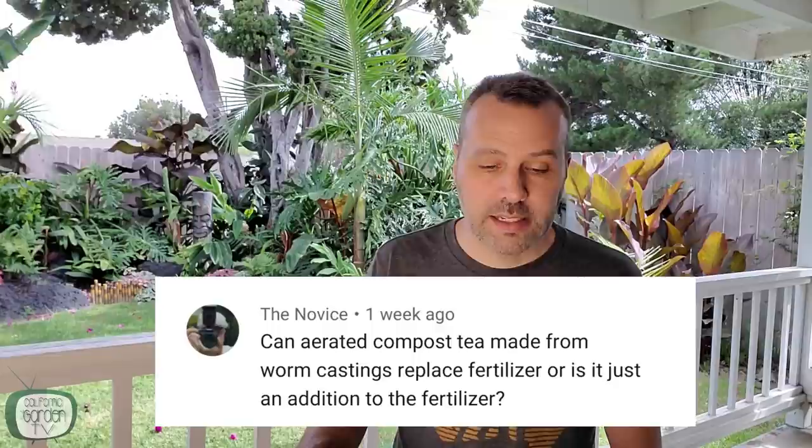The Novice asks: can aerated compost tea made from worm castings replace fertilizer, or is it just an addition? This is similar to what I talked about with compost. Compost tea and worm castings build the soil — they don't feed the plant necessarily, but they build the soil. There's humate in there, which is also in the Neptune's Harvest tomato and veg formula. It's basically feeding the microbes and all the good bacteria in the soil. With that, you can actually get away with less fertilizer because the microbes and microorganisms are the middleman between the nutrients and the plant — the nutrients are taken by microorganisms and ushered into the roots. So the more compost tea you have in there, the less fertilizer you're going to need.